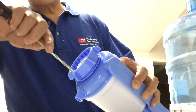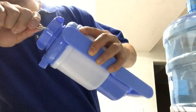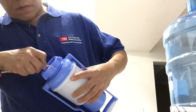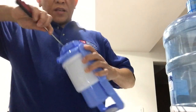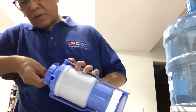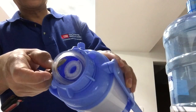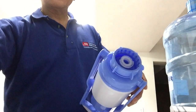Let me try with a flathead screwdriver first to see how it works. This thing stays in there pretty good — just need a little patience. Okay, here you go, it's come out.